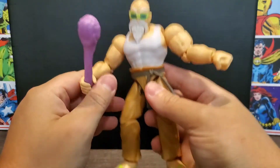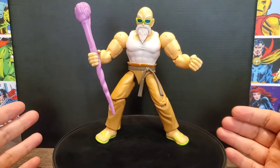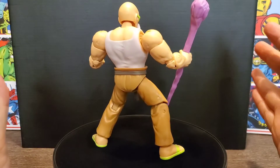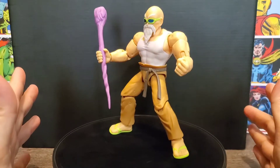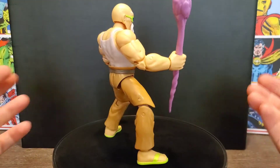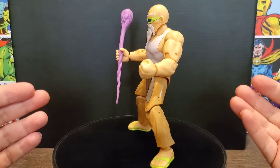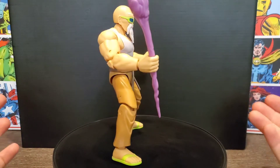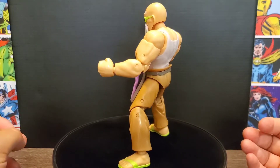Now for the 360 turnaround and final thoughts. I'm sorry he looks a little lopsided — the joints are really loose on the legs on mine, so he drifts one way. I'll have to figure out a way to tighten the joints up. You get a pretty good look at the detailing; the clothes hinder a lot of the muscles, but you can see he's pretty buff on top. They did really well with the face sculpt — that looks just like Roshi to me, really awesome.